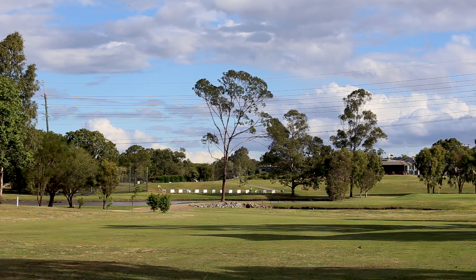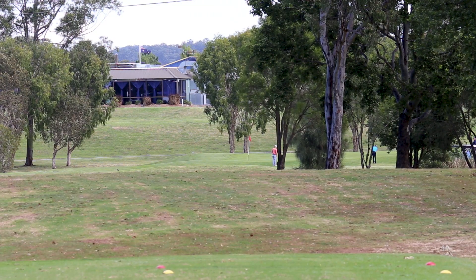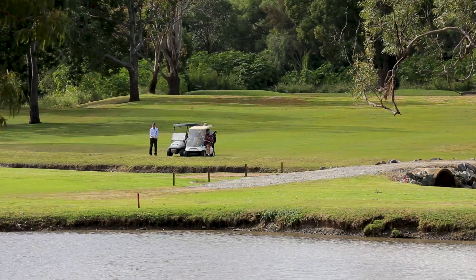The fourth plays back close to the Mount Warren Park clubhouse. The tee shot is relatively simple with a wide parcel of fairway to aim at, but there's a definite intimidation factor with the approach.